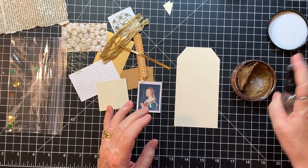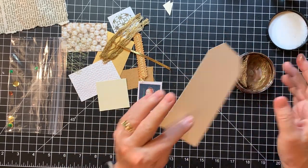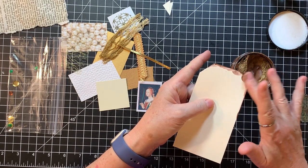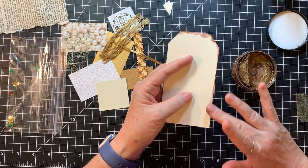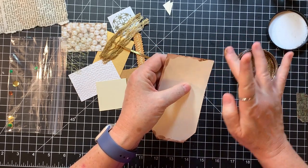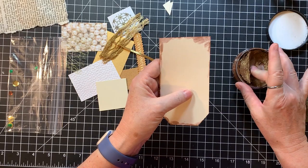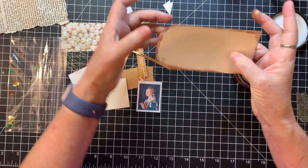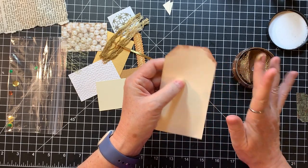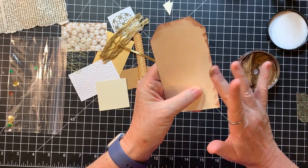So I just add a little water to it and mush it around a little bit. And then I'm just going to kind of put it on the edges. I used it all the time when I was doing mixed media, but I'm going to put it on the back too, just so the back is kind of edged, even though it'll be for writing.